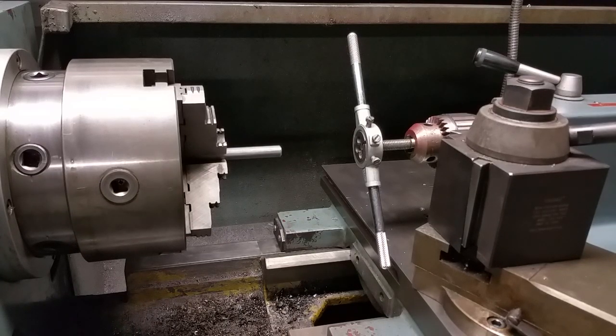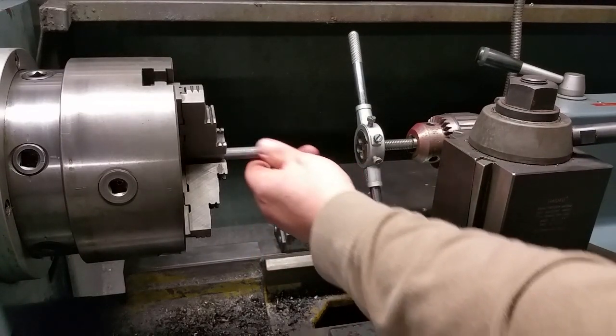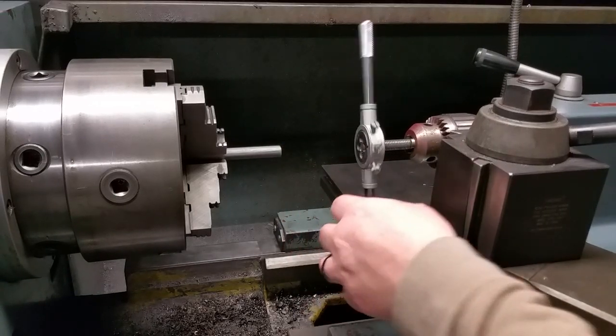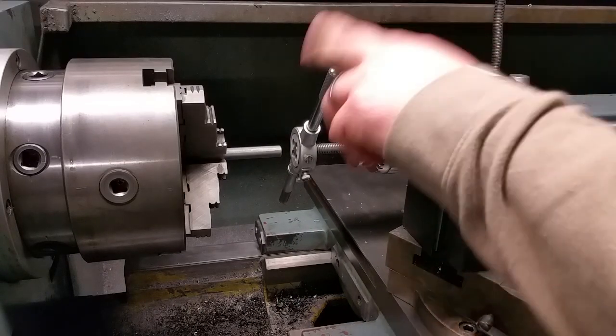Hey folks, another Quick Bits. This is putting some threads on a piece of steel rod. This is just an axle shaft from my welding cart. And this is actually a tip that I submitted to Home Shop Machinist a long time ago, back when I had a subscription.